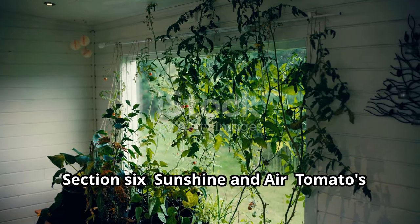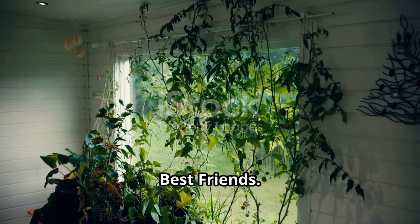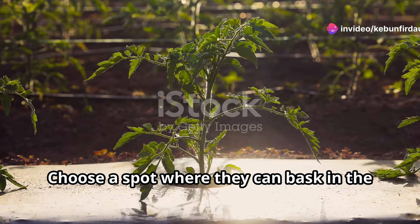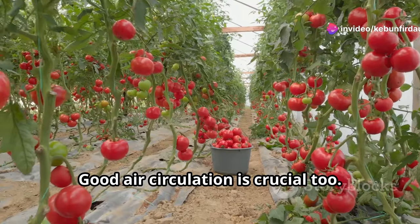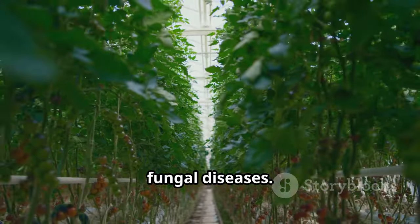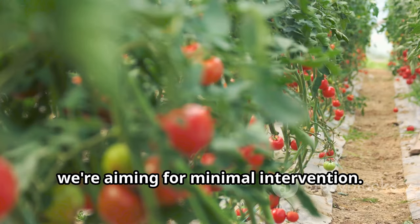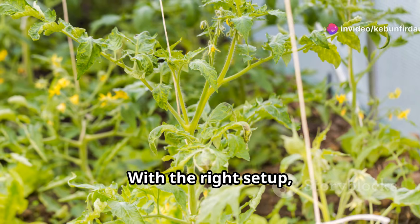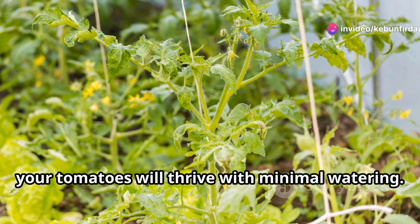Tomatoes need at least six hours of sunlight daily — choose a spot where they can bask in the sun's warmth. Good air circulation is crucial too; space your plants adequately to prevent fungal diseases. Remember, we're aiming for minimal intervention — let nature do its thing. With the right setup, your tomatoes will thrive with minimal watering.